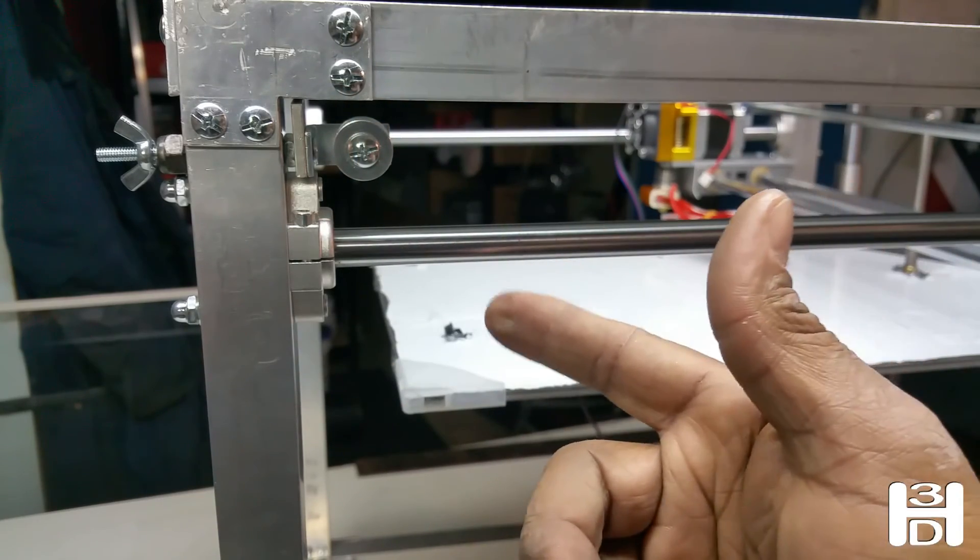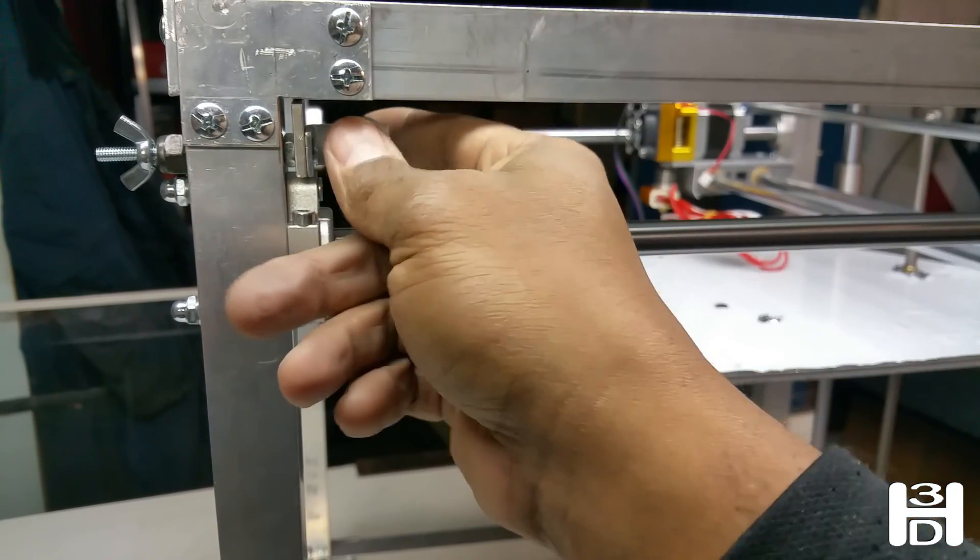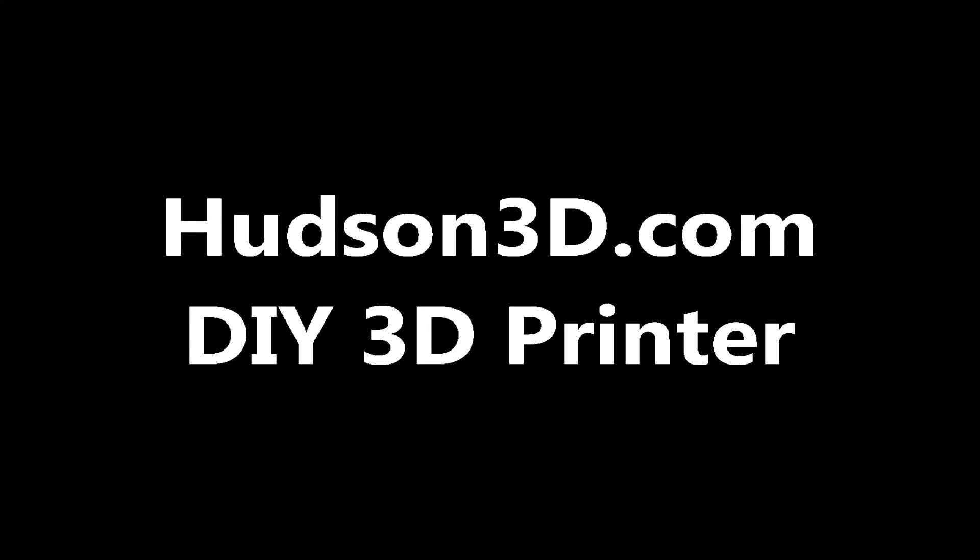We'll do the same thing on the other side as well. Here we go — let's box this into the machine.